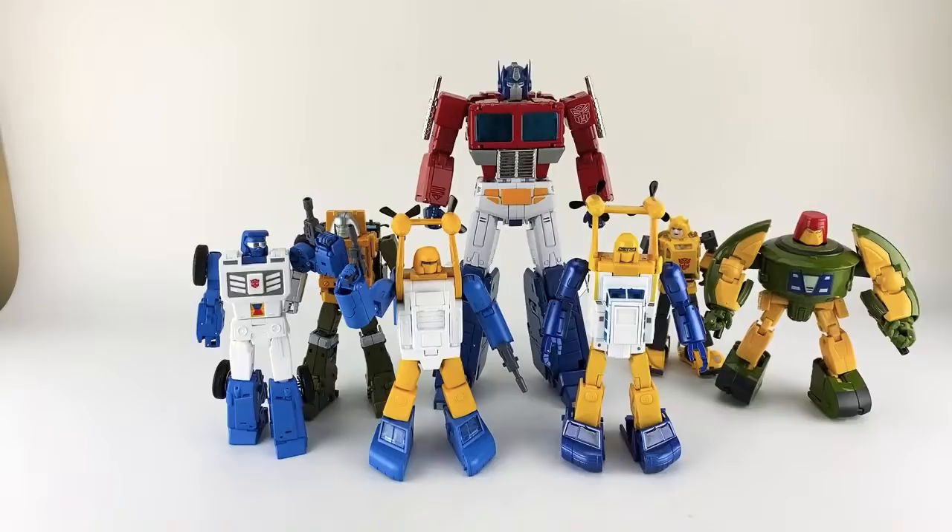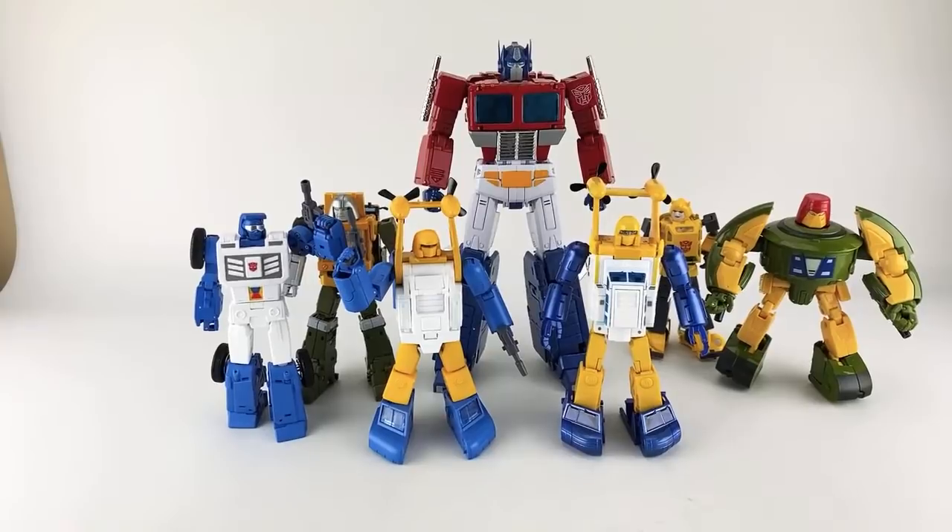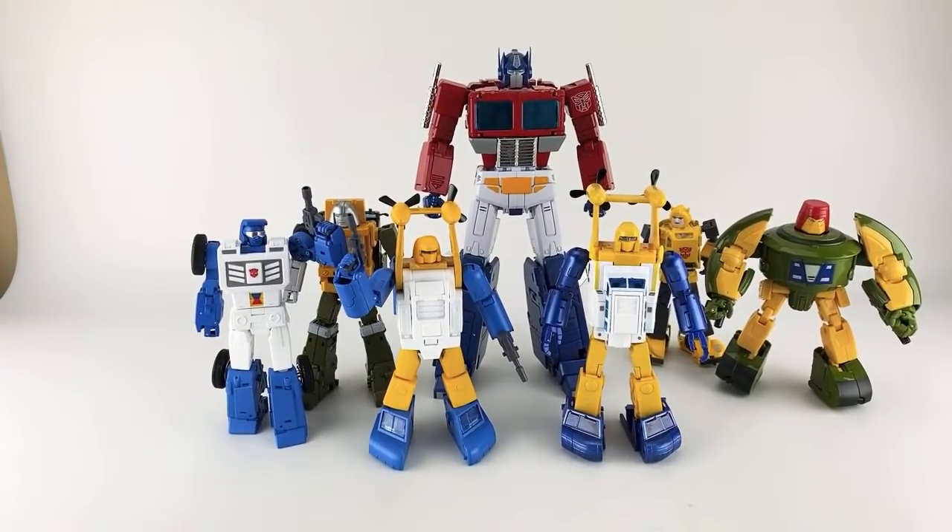If you need to pick this up from Toy Dojo, click the link in the description. If you're on the east coast and the tracking comes from Virginia, hit me up. Thanks everyone for joining — we'll talk next time.